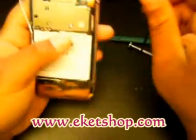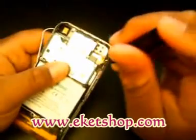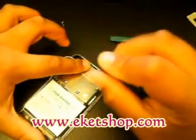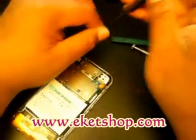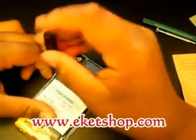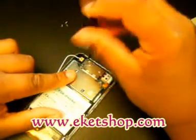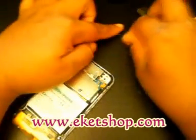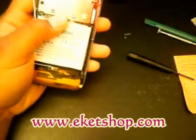Now get your screwdriver — there are going to be three screws to take out. One right here, one right here, one right here. Make sure to keep these separate from your other screws so you don't get them mixed up. There's the first one, the second one, and the third one is right up here where the camera is. Make sure you keep those in a safe place. Once you've got your three screws out and done everything properly, it should be pretty straightforward.